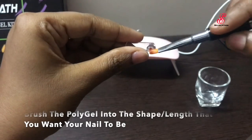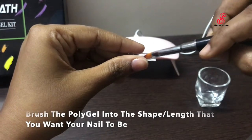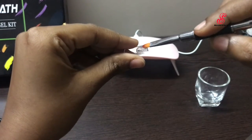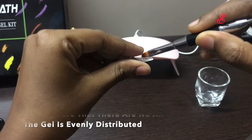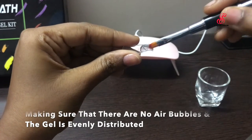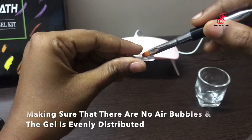Then we apply the layers and spread them out. We shape the size and length — making it thick or thin, setting it to medium. Make sure we don't have air bubbles.